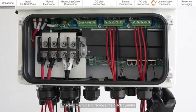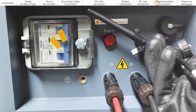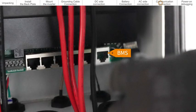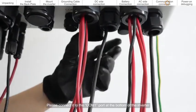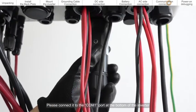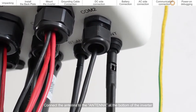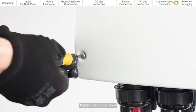Communication connection. Unscrew the nut and remove the black cylinder. Connect one end of the BMS cable to the CAN port of the battery, then connect it to the BMS port at the bottom of the inverter. Connect the CT cable to the CT port. If you choose a Solis data logger, please connect it to the CALM 1 port at the bottom of the inverter. Connect the antenna to the antenna port at the bottom of the inverter. Close the communication cable protection cover, tighten the four screws, and tighten the nuts.